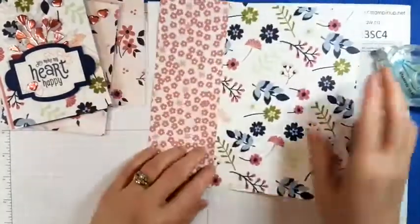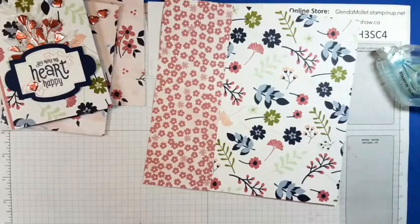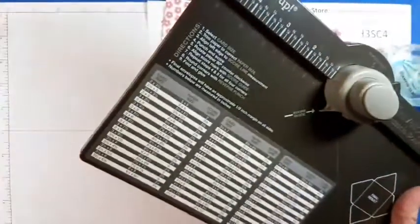So now we have an eight by eight piece of designer paper. I'm looking for my envelope maker — I'm going to move the cards out of the way and we'll make the envelope now.